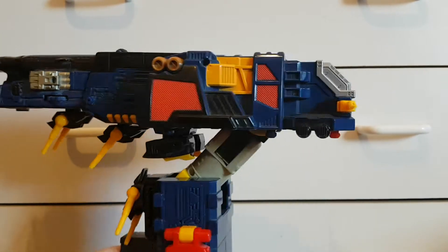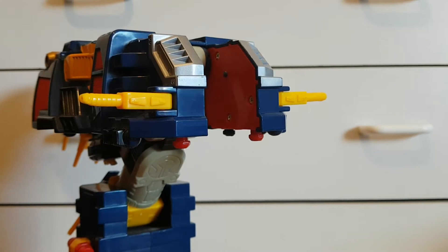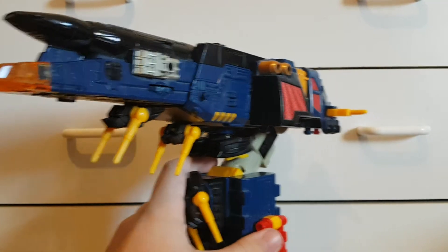It's got these handles which figures can grab onto if they're tall enough, but yeah, I don't really see the point of this mode.